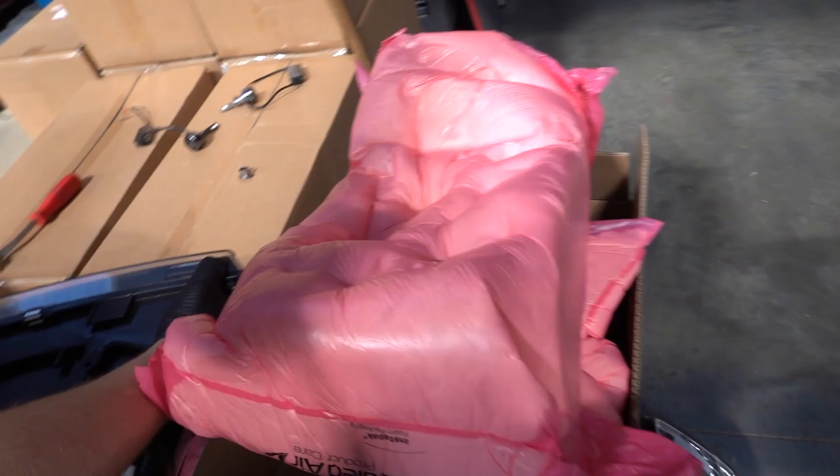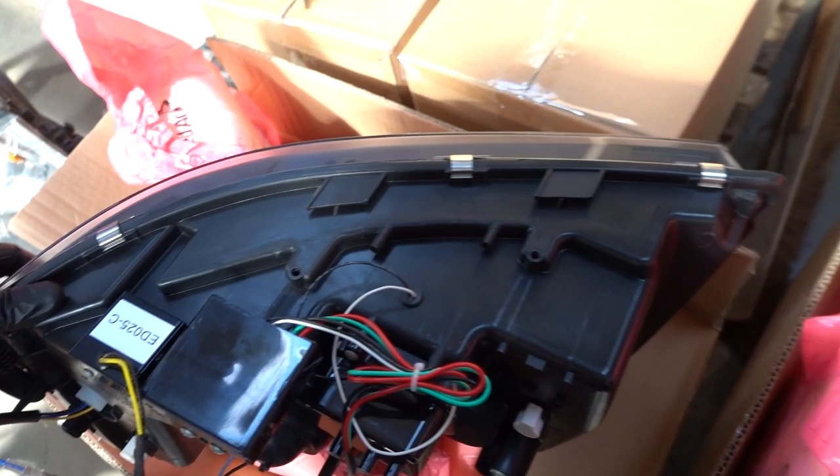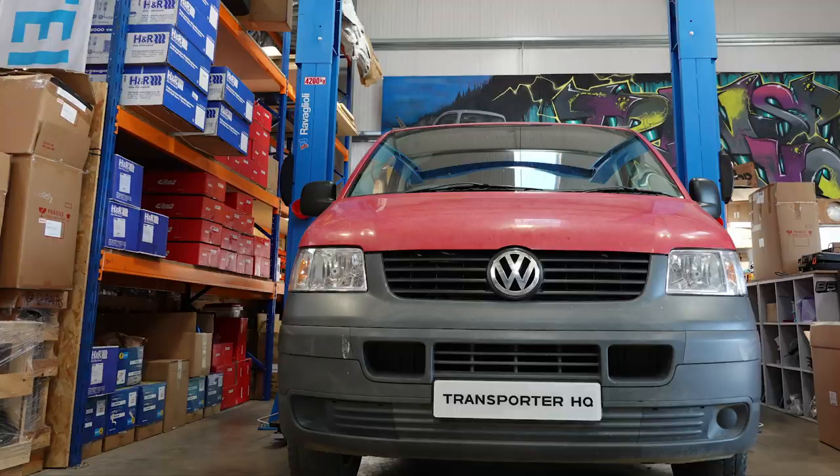We'll fit them now and show you the difference. You'll notice when you take your headlights out of the box, they don't have the brackets on the bottom — your original ones you take out of your van will have them, but they'll be on the underside of the foam. They just screw in to the bottom of the light. Just copy exactly the same as the headlights you've taken out. You can use your original ones if you like, but there's new ones there to use.